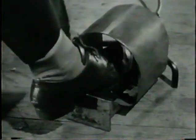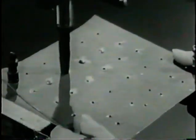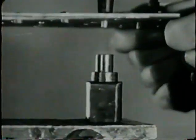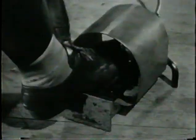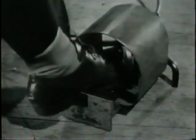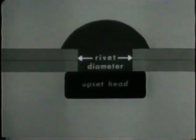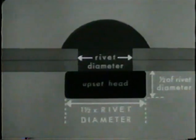Now, step on the foot pedal to operate the plunger. Let the material move with the plunger as it comes down. Just hold the material firmly and give with the machine. Keep the pedal down until the plunger rises. If you release it before that, the machine stops. The upset head formed by this operation should be one and one half times the rivet diameter wide and one half the diameter high.